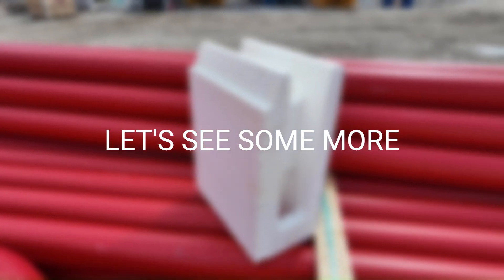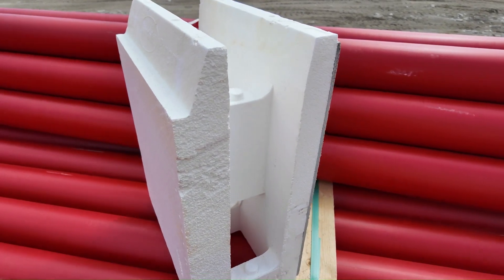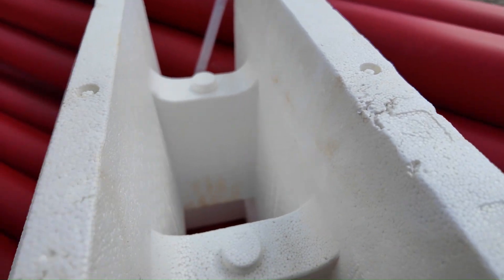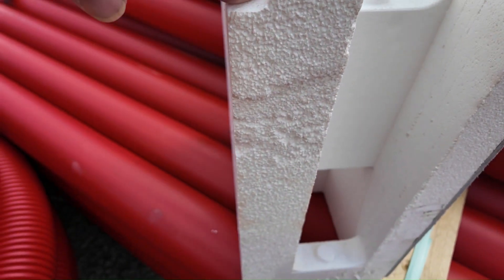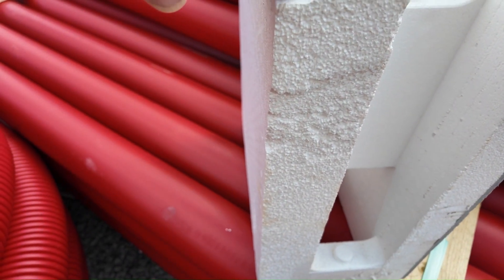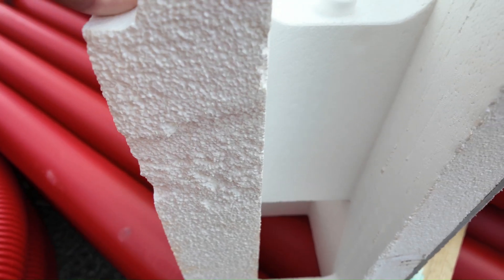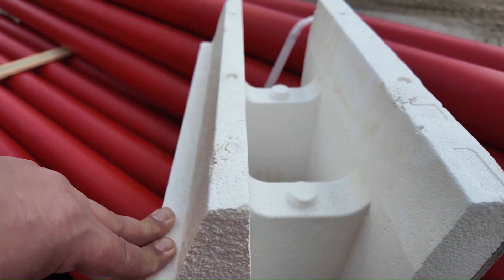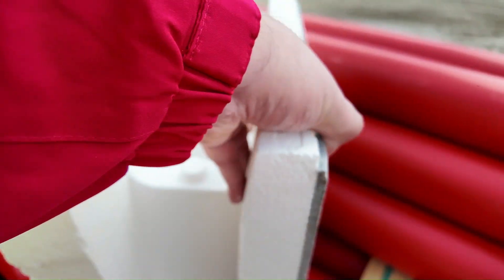Yes, it's an ICF block — insulated concrete form — it has the void inside where concrete goes and you can put rebar to get the insulation value. You can see it's probably about three inches on that side, two inches on the other side, and then probably on the order of a six-inch core.